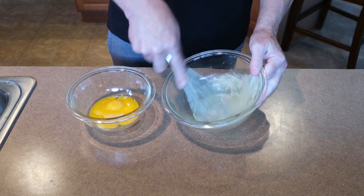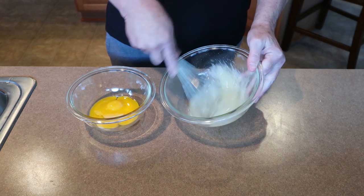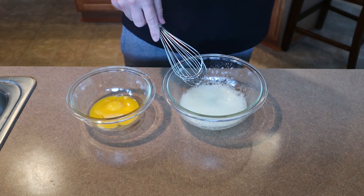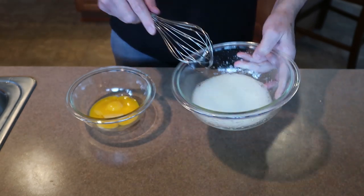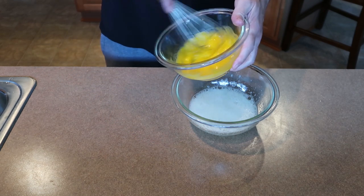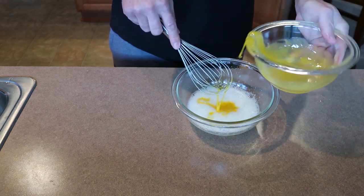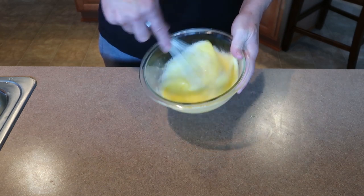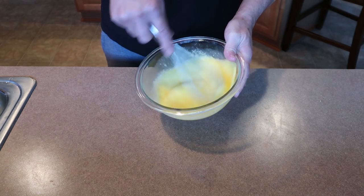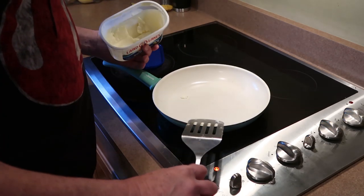The more I beat them, the whiter they'll get. Now they're nice and fluffy — see that? Okay, now we're going to give the yolks a quick swirl, add that in, and mix it all together. Good to go — time to put the fluffy omelet together. I'll call it the fluffy meat lovers omelet.